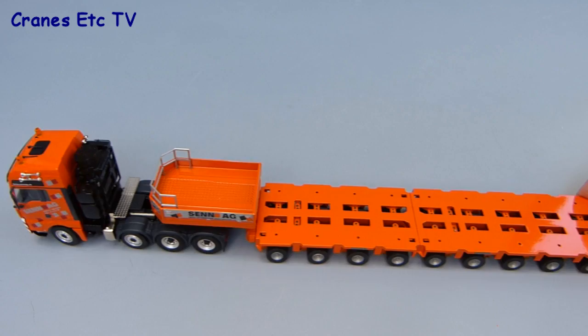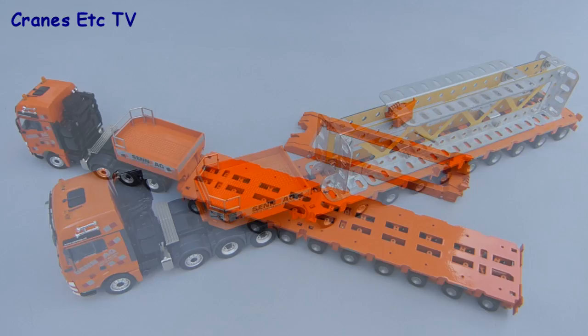This configuration of the trailer is really designed to carry heavy loads, so set up like this we can carry a large heavy fabricated beam.